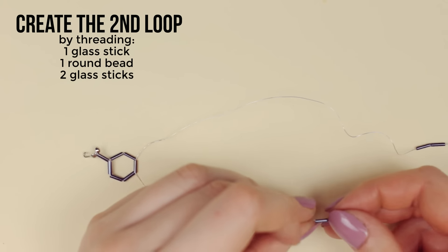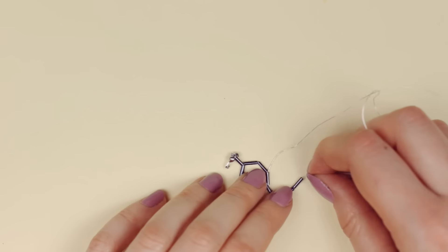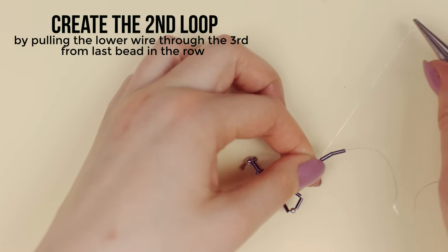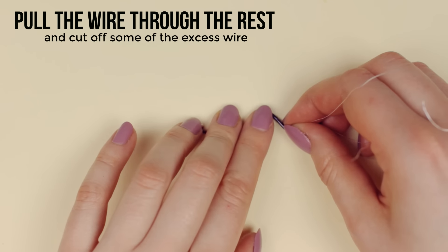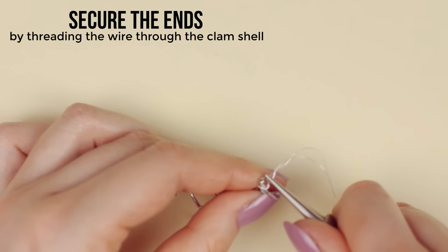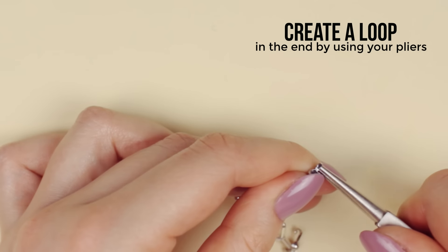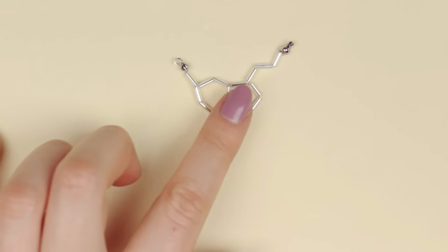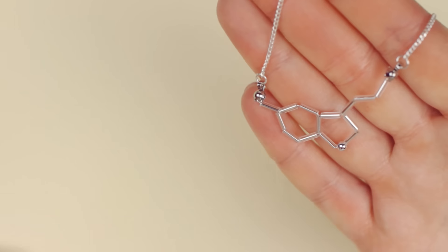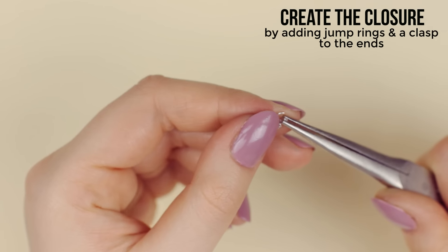To create the next loop, start threading one more glass stick and one round bead to the lower wire, and then add two more glass sticks afterwards. Bend the end as we just did with the first hexagon, but this time pull the wire through the third from the last bead in the row. Now repeat this with the last two glass sticks and bend the end part to create the right shape. Then cut off some excess wire and pull both sides through the clamshell bead. Carefully push some of the wire into the clamshell and cut off the rest. With your pliers, push the sides together to close it and then create a loop with the end piece of the bead. Decide how long the necklace should be by measuring it around your neck. From here, just add the jump rings to the ends of the chain or necklace and secure them to the clamshell loops you just created. Now cut the chain in half and start adding a jump ring and a clasp to one end and two jump rings in two different sizes to the other side.